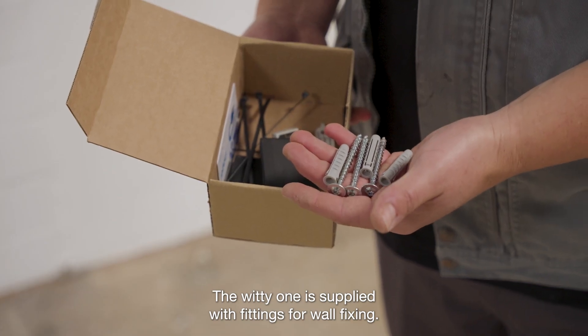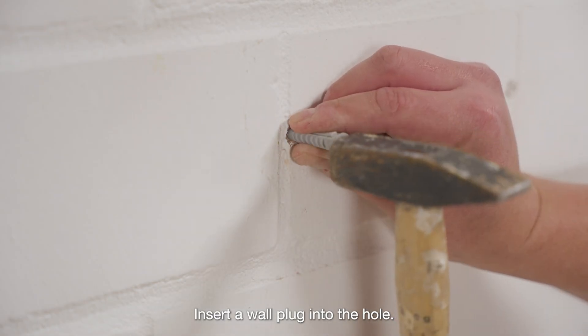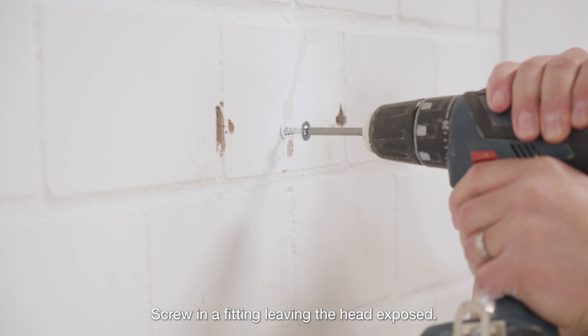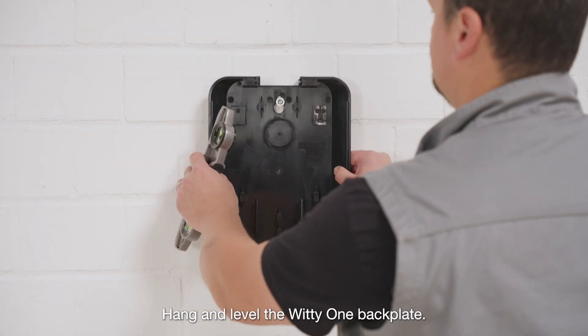The Witty One is supplied with fittings for wall fixing. Insert a wall plug into the hole. Screw in a fitting, leaving the head exposed. Hang and level the Witty One backplate.